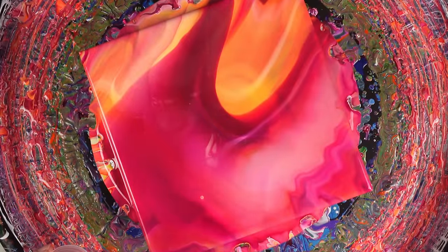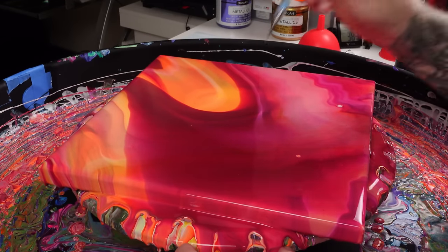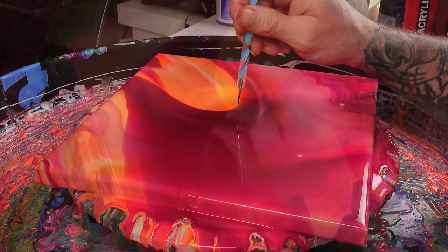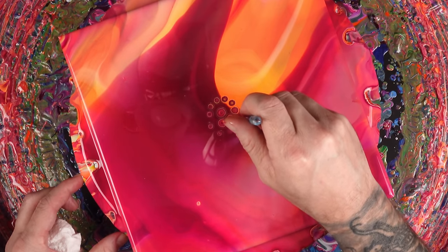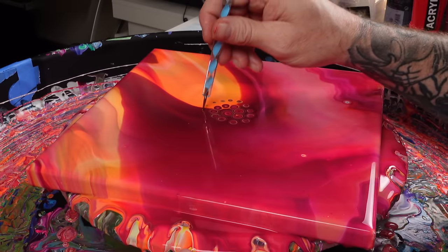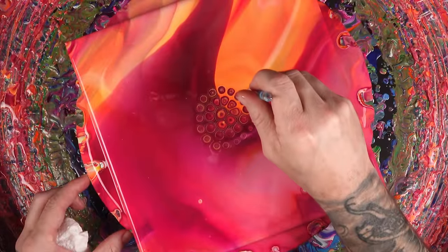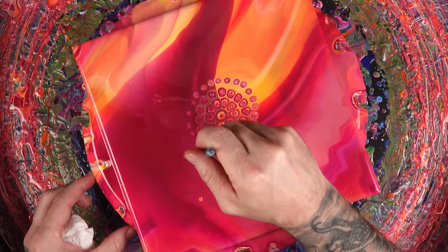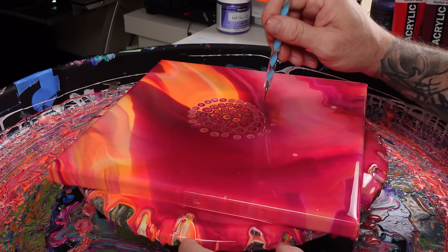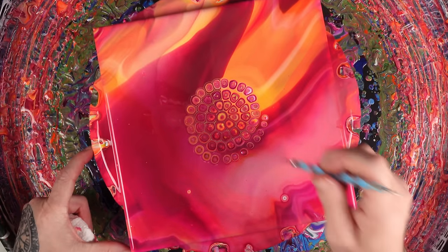I have a dotting tool that I'm going to dip and dot — you can get about 20 to 25 dots per dip. Some of you have been telling me the issues you've been having with this technique, and a lot of times it's that you're using too much oil. And if you're not using too much oil, your paints are too thick, so they don't let the paint spread when the oil touches it. I always do this little round circular shape. A little bit of silicone does go a very long way.